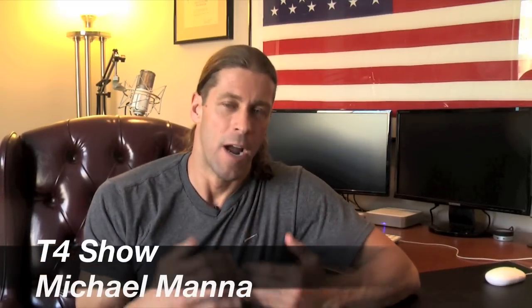Hey everyone, welcome to the T4 Show. My name is Michael Manna and today we are going to review another product from Targus.